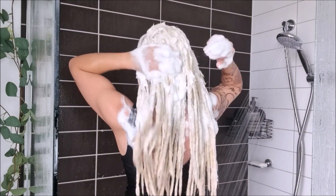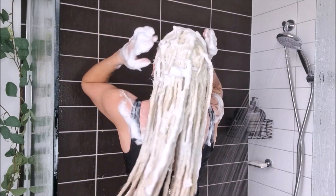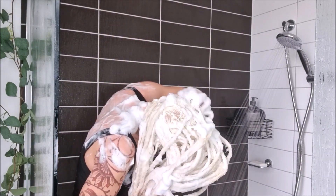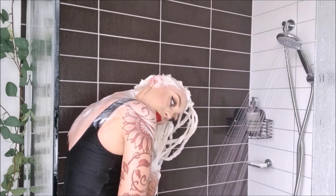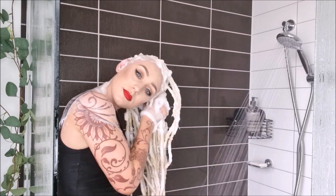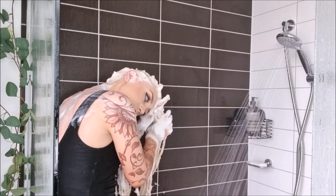This took me ages, as it always does. I think I was in the shower for at least 30 to 40 minutes. You really want to make sure you get all the bleach out, and then rinse all the shampoo out completely until there's no shampoo left in the water at the bottom of the shower.